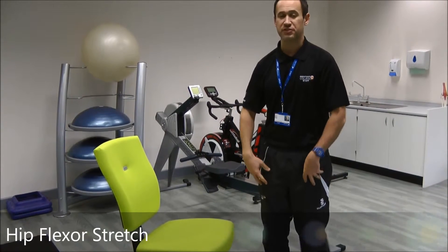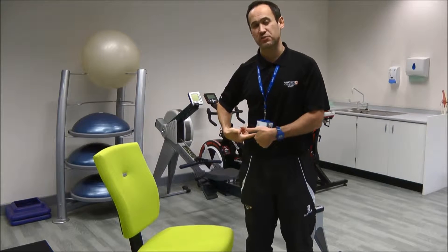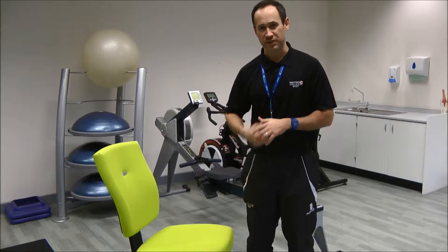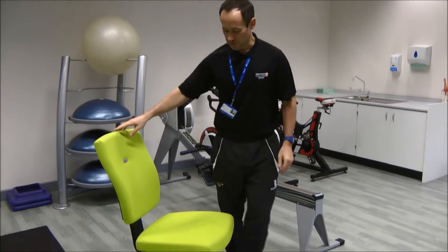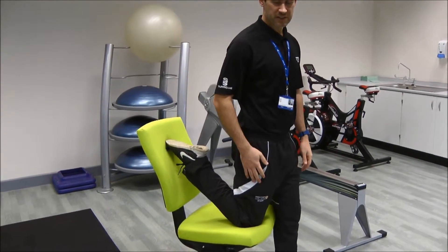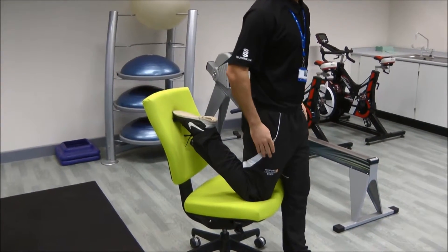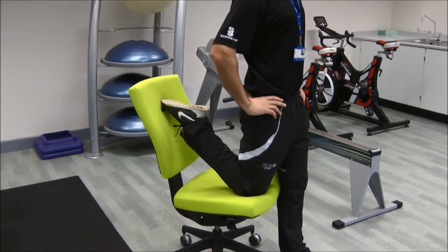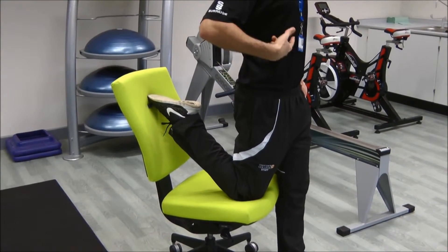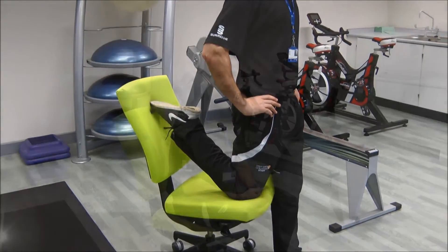We're still using the chair, looking at lengthening muscles that have become shortened through sitting. This time we're going to stretch what we call the hip flexor, which runs down the front of the body. Place the knee onto the chair with your toes up onto the back of the seat — you can use an armrest if you wish — and stand yourself up as straight and tall as you can. You'll feel that stretch running down the front of your body.